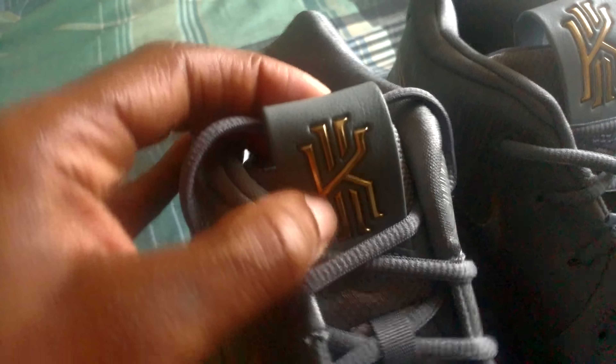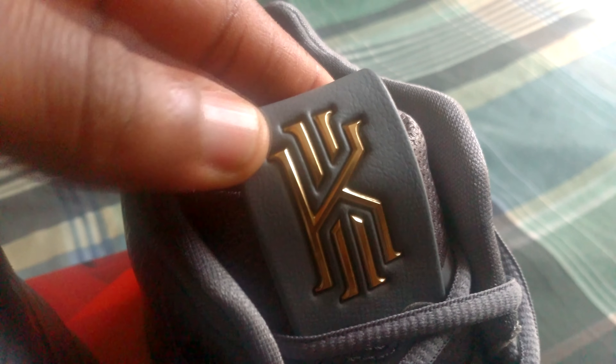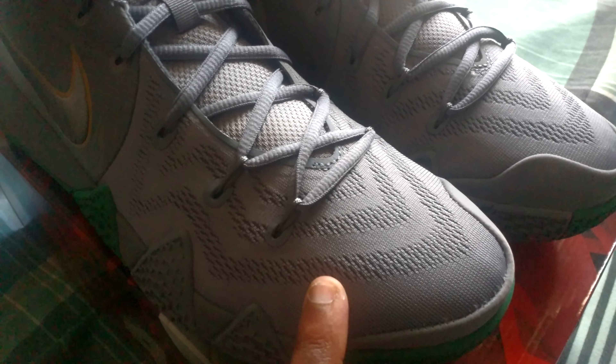At the top of the tongue you've got your Kyrie logo in gold. You can tell the upper mesh part of the shoe is in gray. Then your Nike swoosh right here — the outline of it is gold, with gold trimming on the outside with the gray. That's dope.